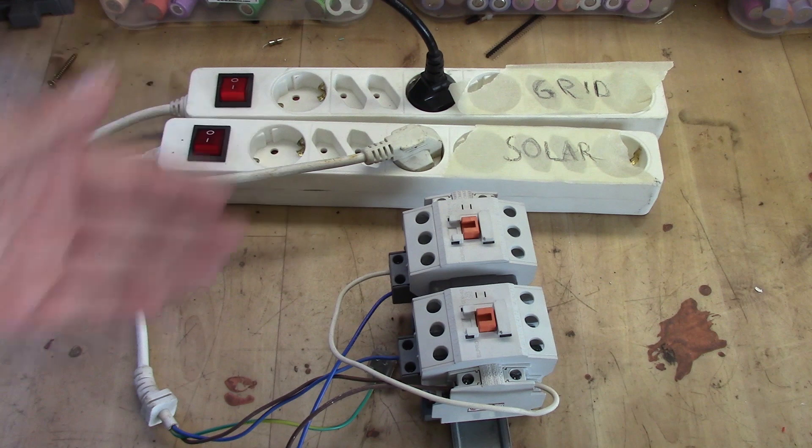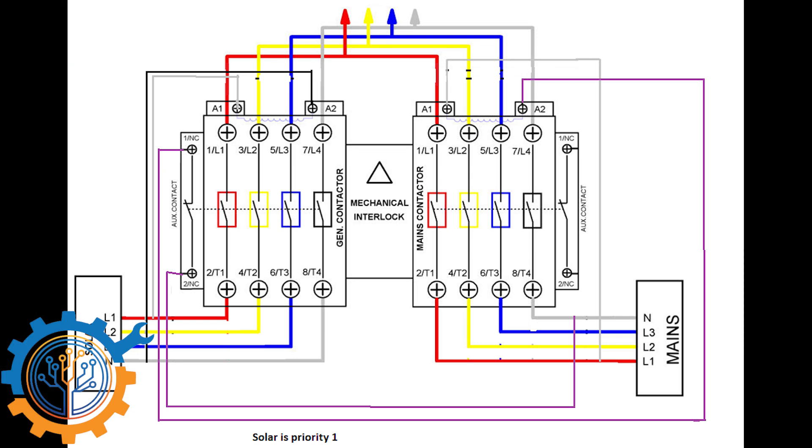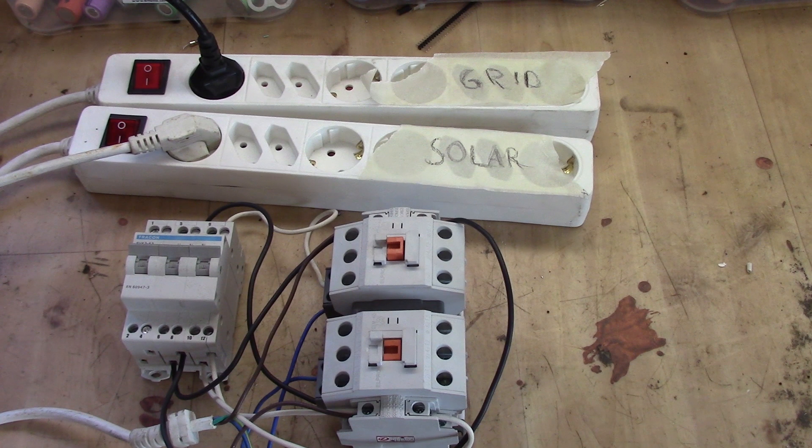If you want the wiring matrix for this, take a look in the description for how to connect this up. Now, can you with a simple switch make it possible to select whether solar or the grid should be the first choice of usage? Yes, you can — though whether it's legal or not, you need to check your local regulations.